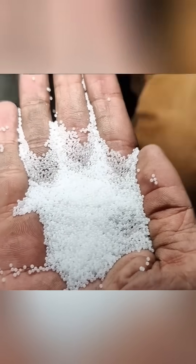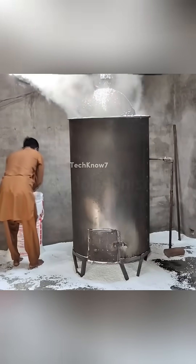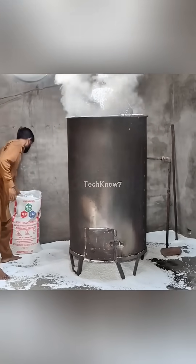Everything begins with small plastic beads called expandable polystyrene, or EPS. They may look tiny, but inside each bead is a gas that helps it expand when heated.